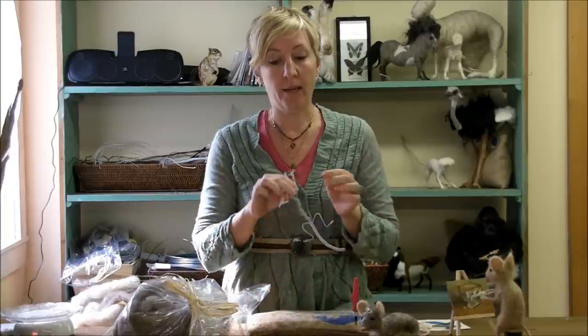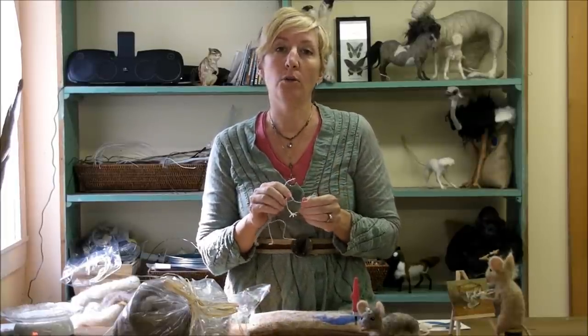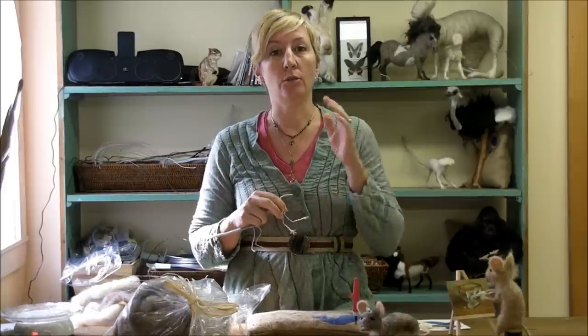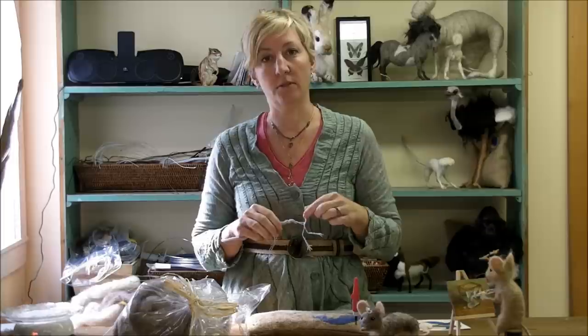If you're new to needle felting or new to my video series, I recommend you go back to see the instructional episodes because I cover a lot of technique in those in a lot of detail that I won't during the mouse series, particularly wrapping the tiny fingers. So if you go to sarafinafiberart.com and go to the video page, you will see a breakdown of all the videos there, and I've linked each title to the video so it's real easy to find what you need.